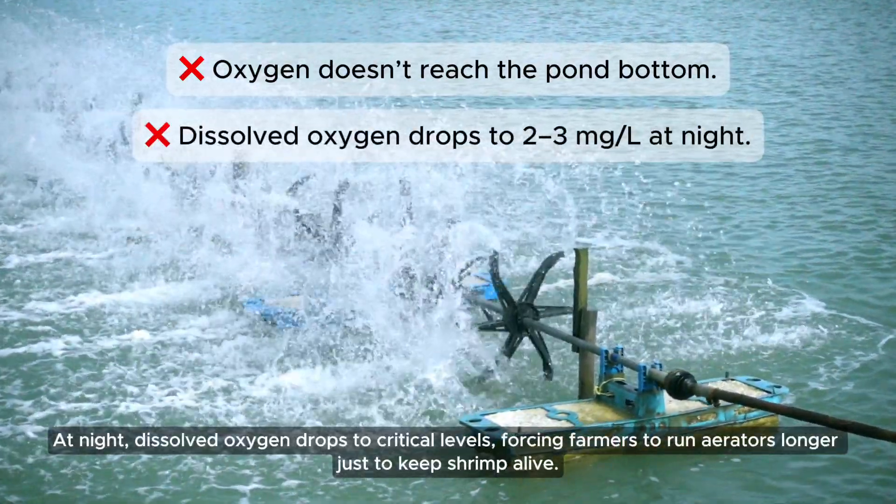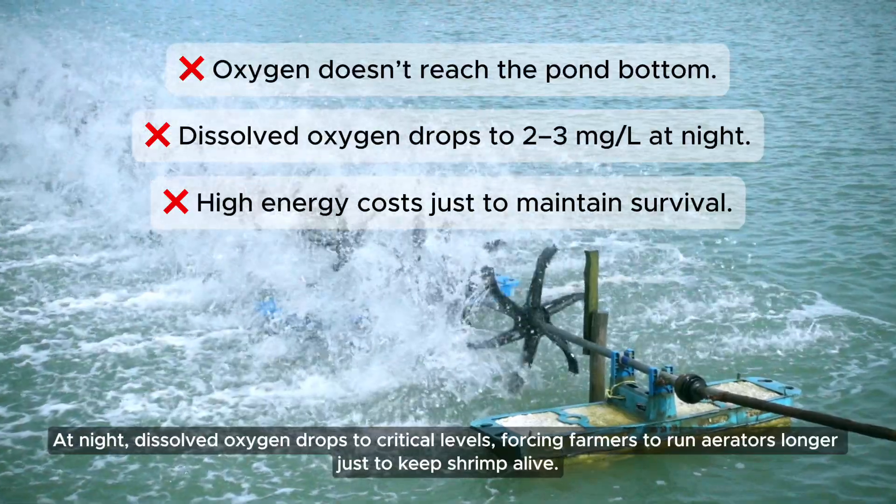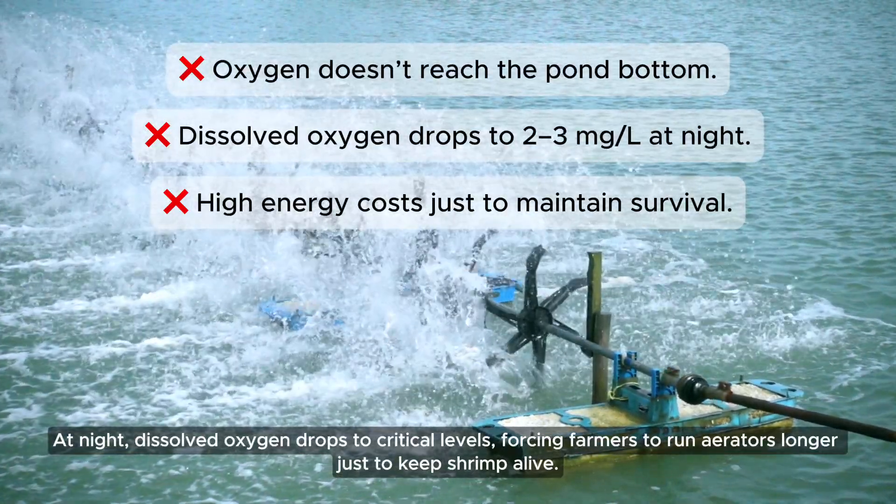At night, dissolved oxygen drops to critical levels, forcing farmers to run aerators longer just to keep shrimp alive.